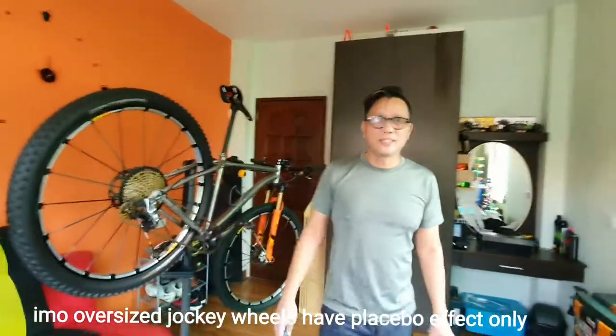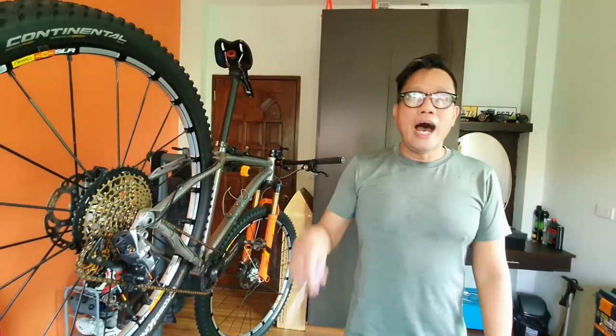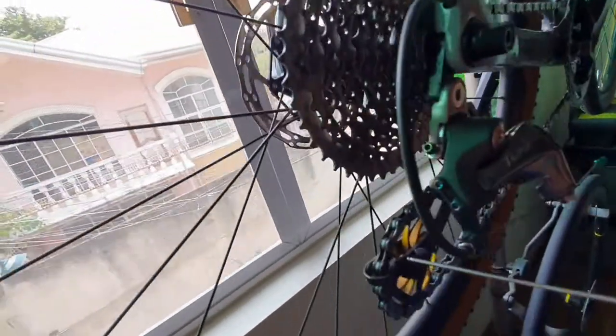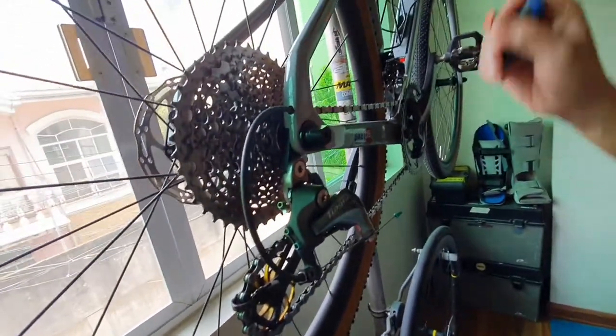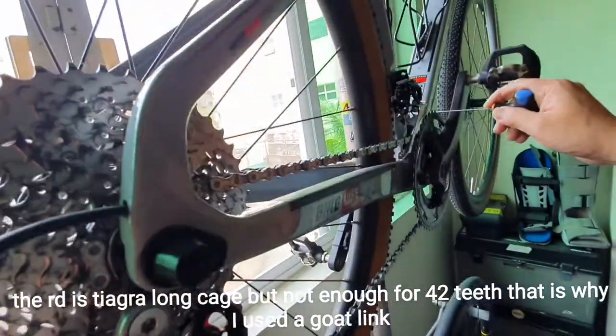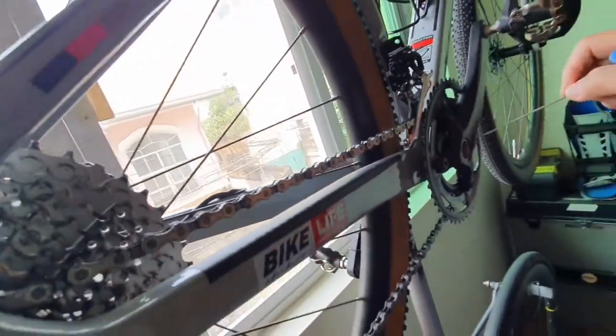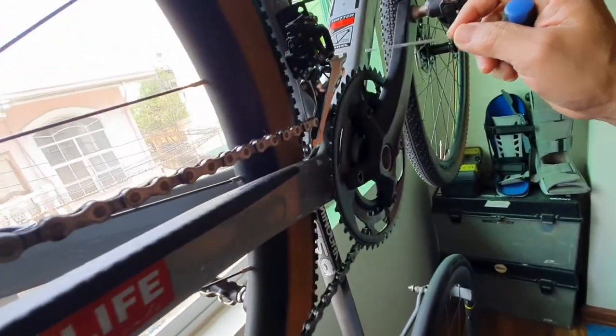They say it performs better, but honestly I don't really see any changes on that. I went a little bit extreme with my gravel bike. I know you're going to react to this, but bear with me. This is a Tiagra groupset — I changed this into an 11-42. My chainwheels are GRX 46-30.